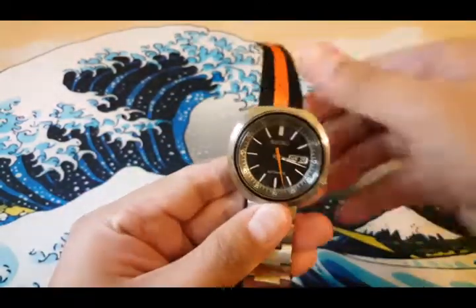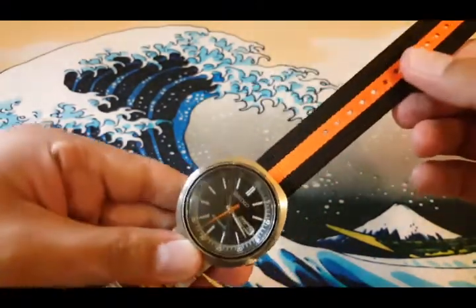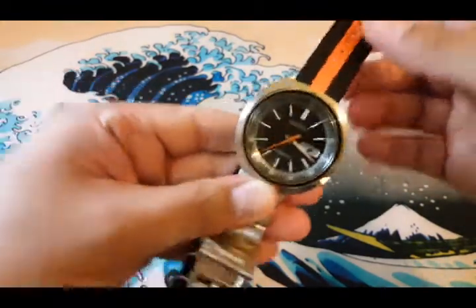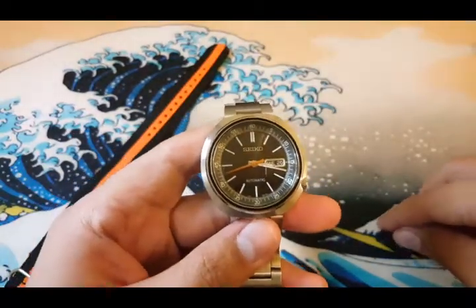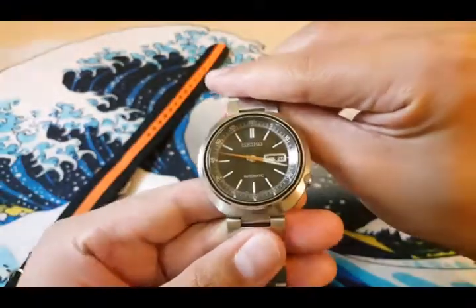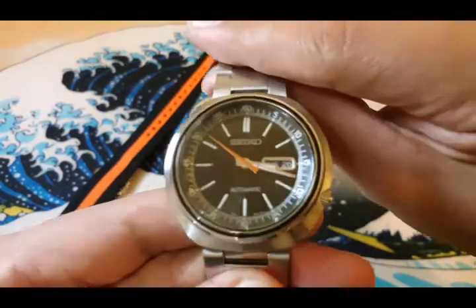Here you go — very nice color contrast. But it will still work on the bracelet. So if you're into a 70s-inspired design watch, this one is for you. This is the Seiko SRPC-11.